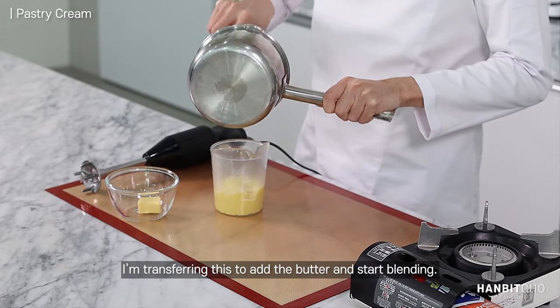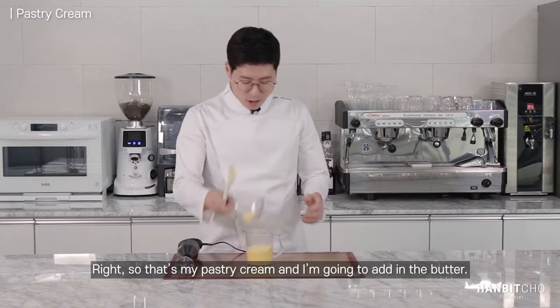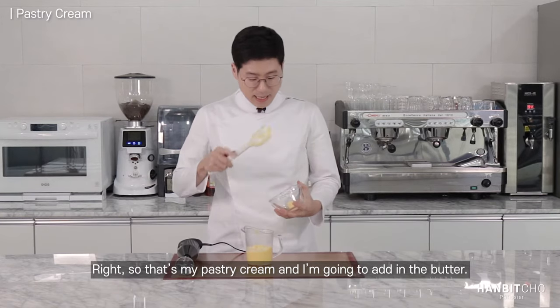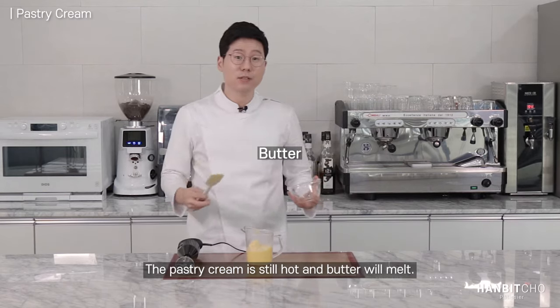I'm transferring this to add the butter and start blending. So that's my pastry cream and I'm going to add in my butter. It's still hot so it's all going to melt.